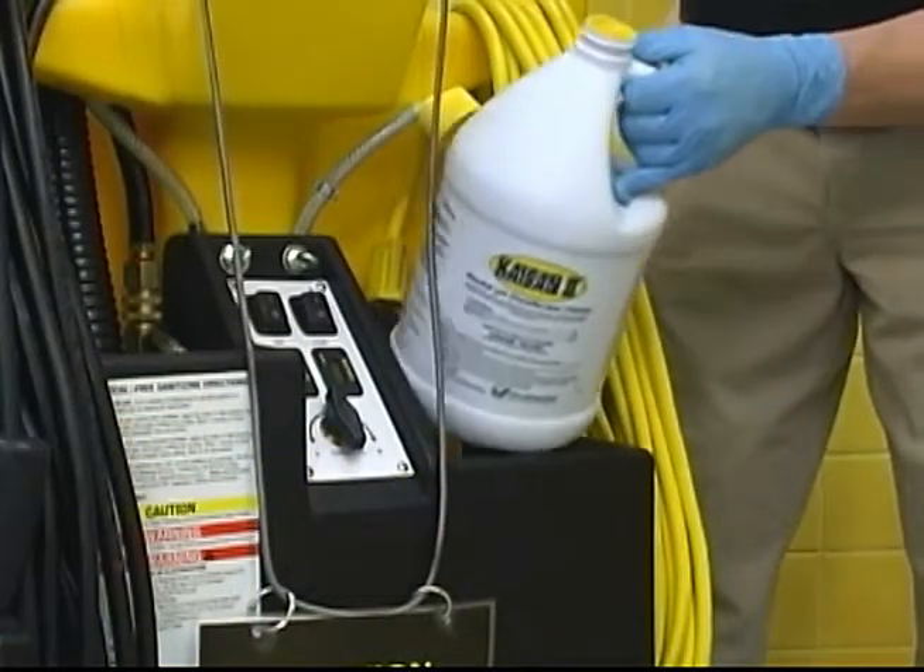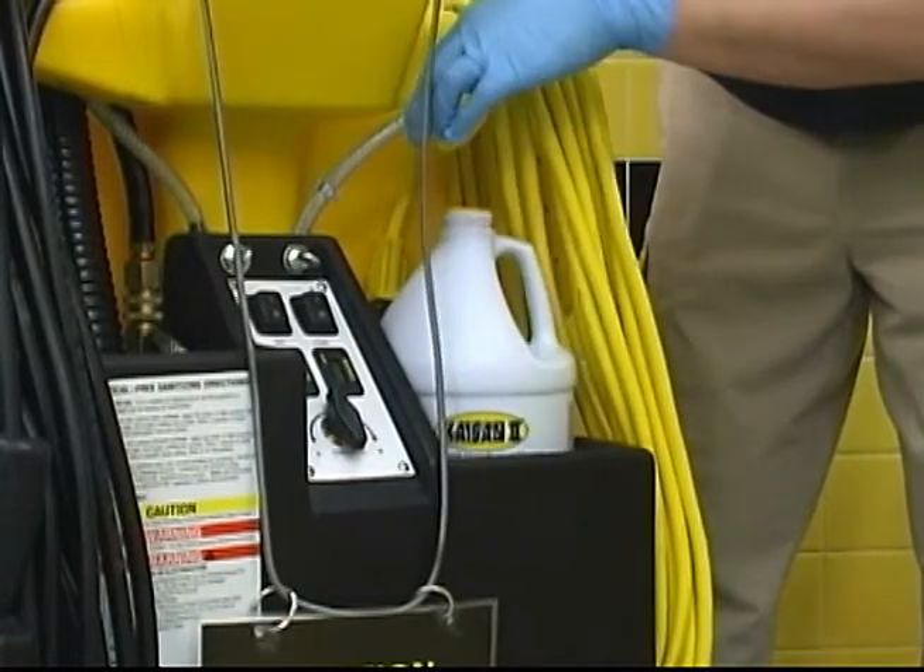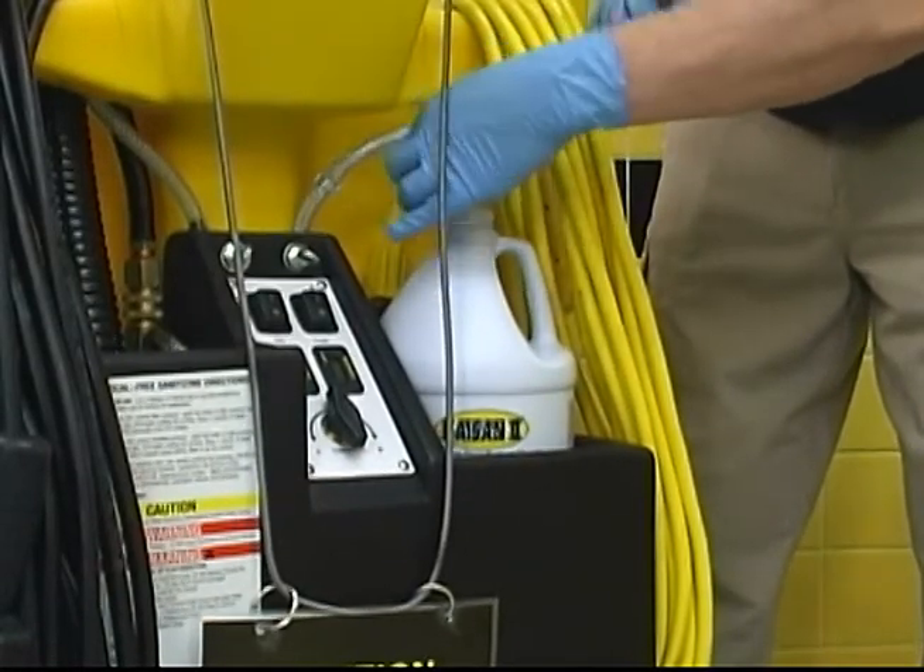If you have a no-touch cleaning machine that accepts dual chemicals, you may repeat the process for a second chemical.